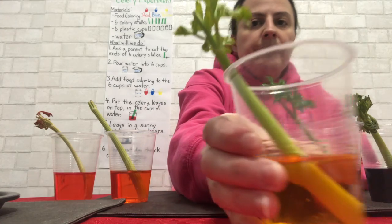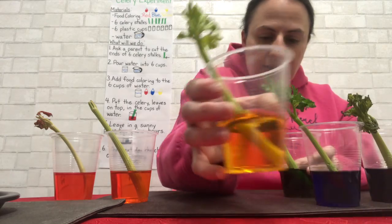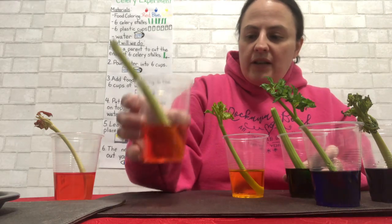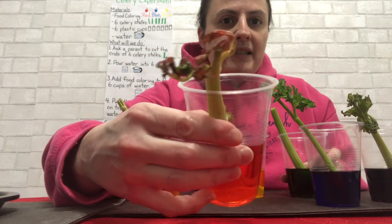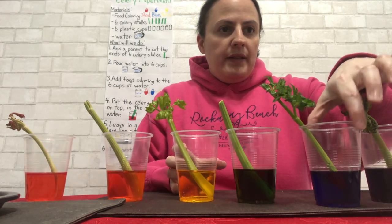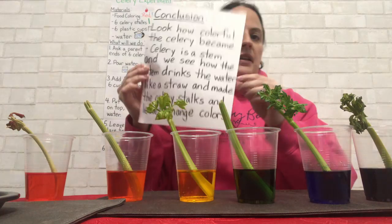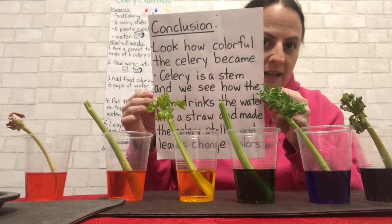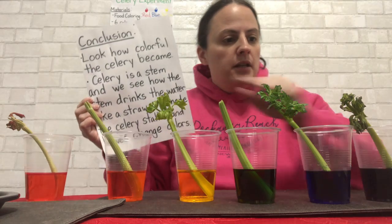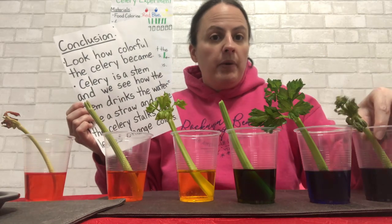Here is the yellow one — it's hard to see, but the leaves are actually yellow. And the orange one — the tip of the celery started turning orange. Here is the red one; you can really see the leaves turn red. Ms. Melanie has her chart here with the conclusion. It says, 'Look how colorful the celery became.' Some of them became very colorful, like the blue, the red, and the purple one.